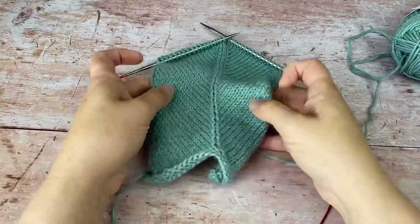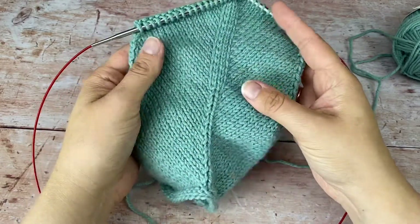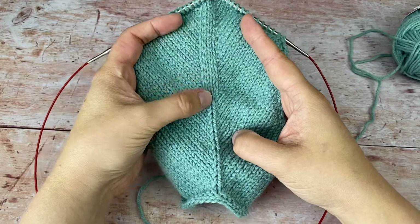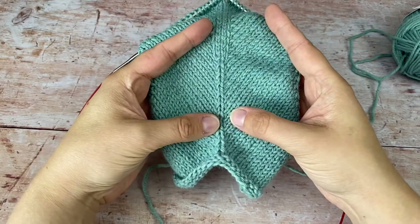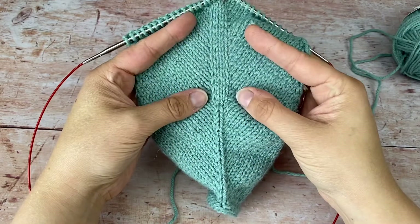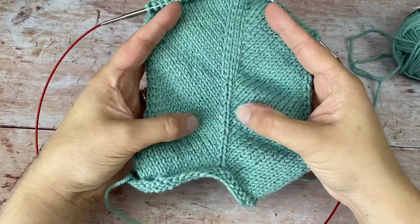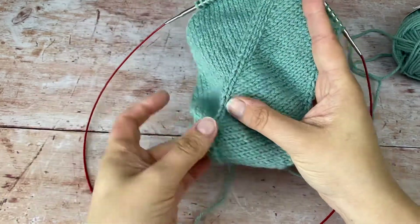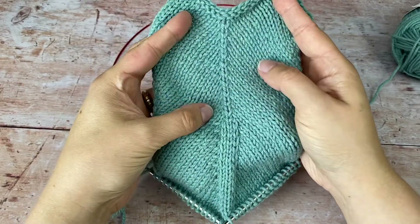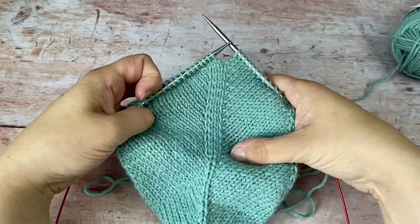I want to talk about lifted increases. It depends which order you do them in. Both of these samples have been done with two stitches in between. This one has a right lifted increase, two stitches, then a left — and this one's the opposite: a left, two stitches, then a right. This one's quite nice if you're doing a top-down garment because it looks like a single knit column between the two increases. This one gives a slightly wider band.